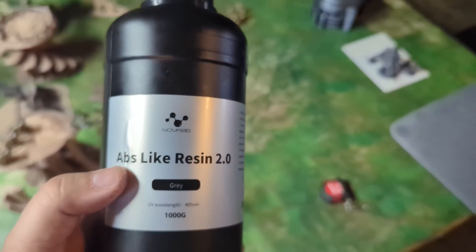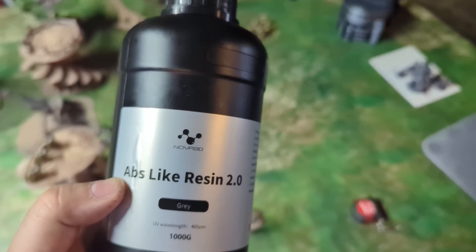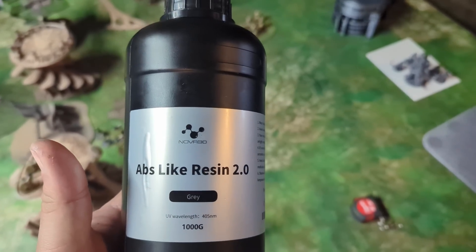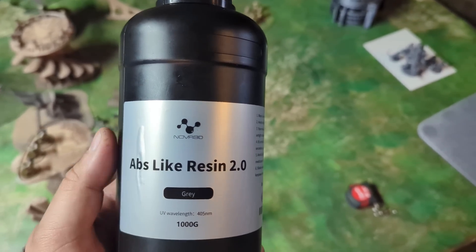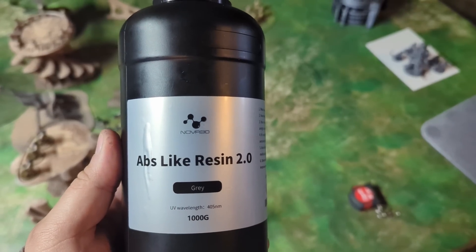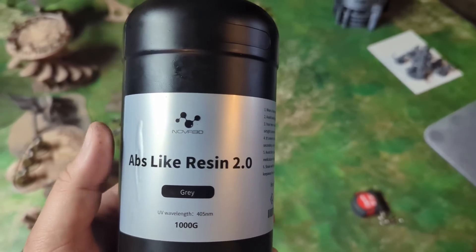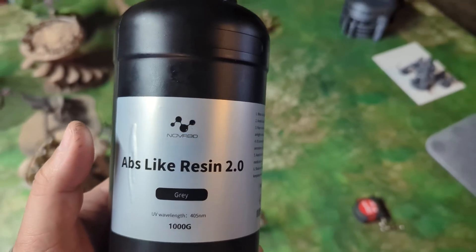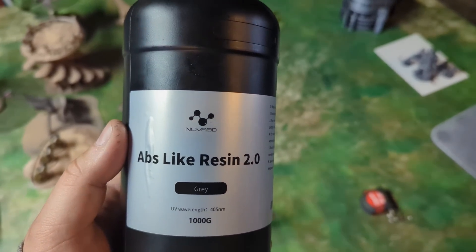The normal ABS-like stuff I was using really looked like molasses coming out, but this flowed really nice. I'm not sure if that proves anything, but I'm pretty sure this stuff has a wider temperature range that it can be used in.